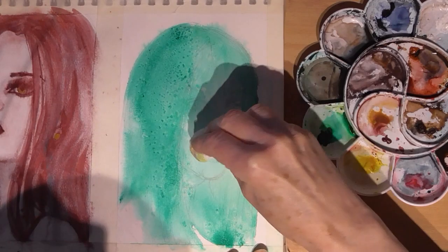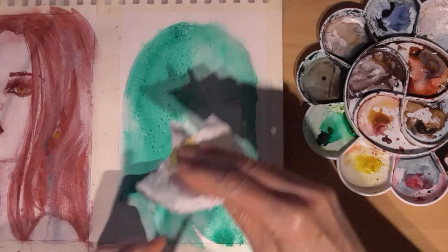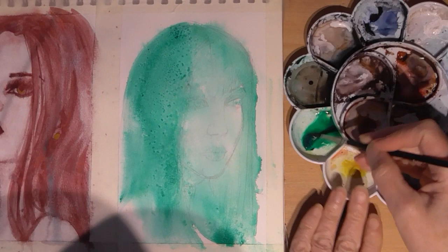The painting is dry now and I'm trying to rub out some of the paint on the face with damp kitchen roll, but the paint was quite staining so it didn't lift as well as I wanted. I should have checked the staining properties, but as it's a sketchbook painting it's not such a big deal.